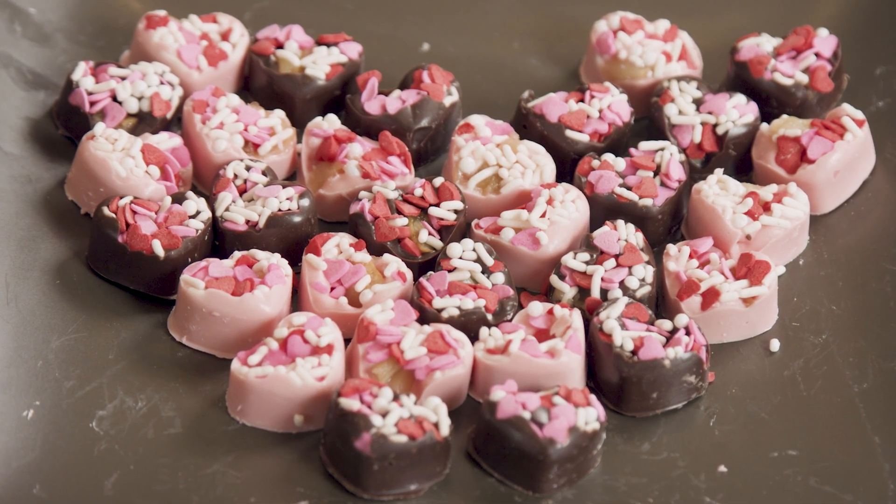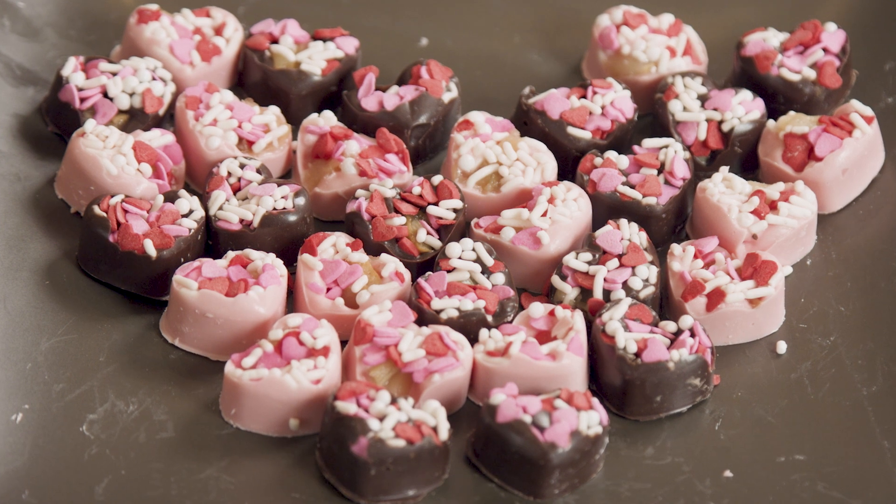What's up everyone? Ken Christopher here and welcome to Dessert Day for our Valentine's Day edition of Cooking with Ken. Today we're going to make a pretty incredible dessert and that's going to be roasted garlic heart chocolates.